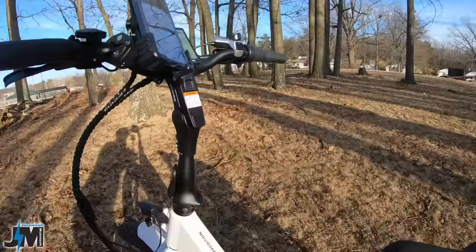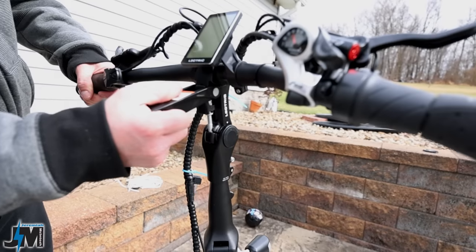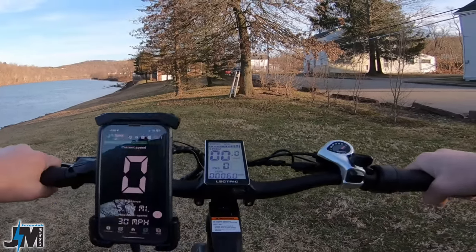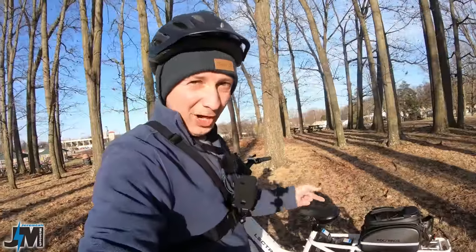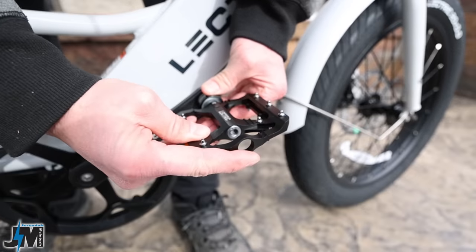The next awesome feature is this adjustable stem on the front. You just push this button in, flip it up, and these handlebars roll down, roll back — gives you a further reach, a closer reach, a higher reach — all with one push of a button, which is awesome. One other cool feature is these quick-release pedals. They are awesome pedals, really grippy, and I love that they're quick-release.